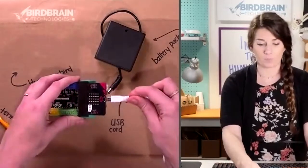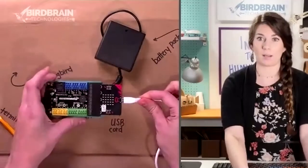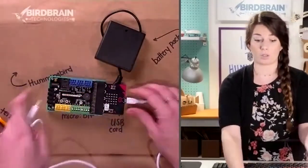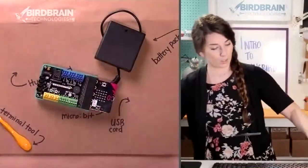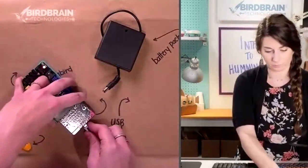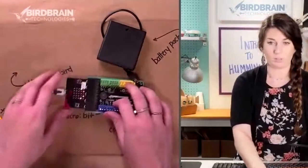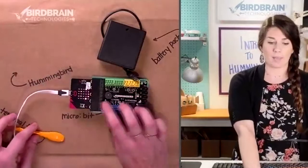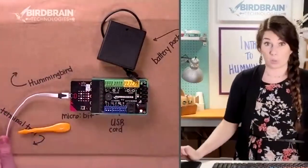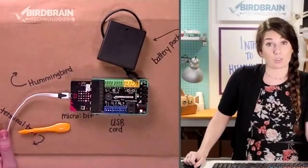To get your micro:bit into Bluetooth mode, we're going to do that together on our website. Plug one end into your micro:bit and the other end into your computer. Your micro:bit may show a smiley face, or it may be showing three letters, or it may be showing 'press the A button, press the B button.'